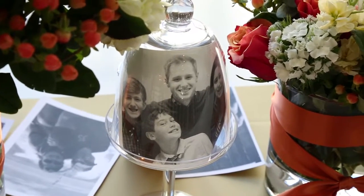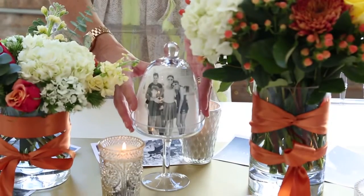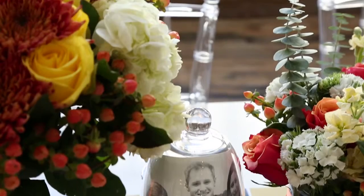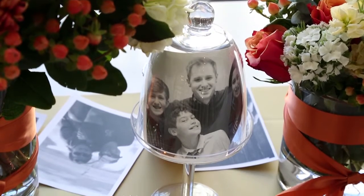Step three is placing family photos right into our cupcake stands. You can cut your photos so they fit inside, stand them right up, and set them into the cake stand so that guests can see not only the photographs down the table on the runner, but also standing up on the table as well.